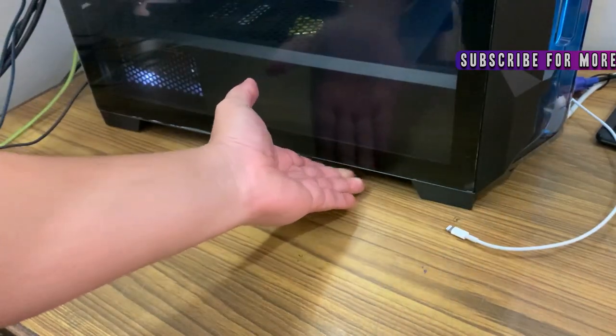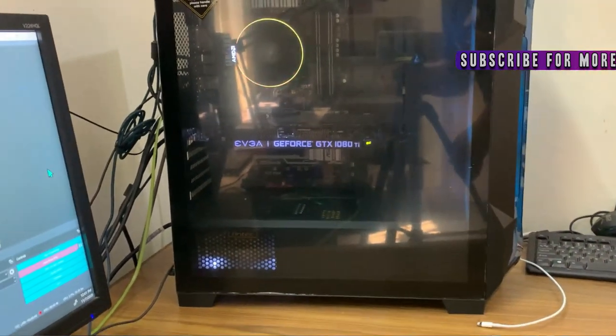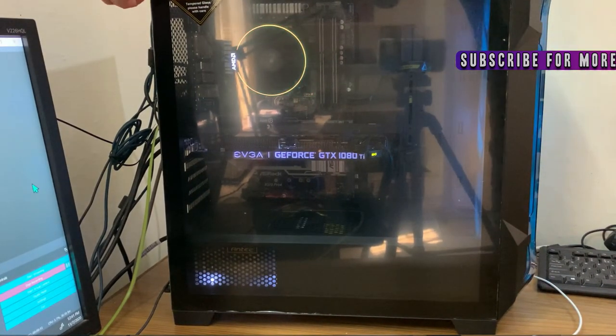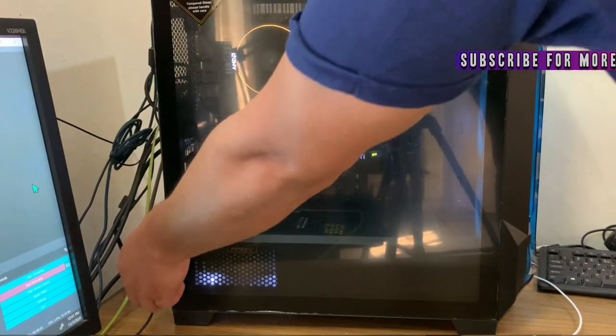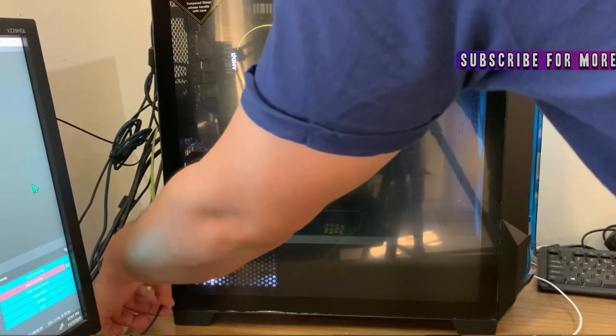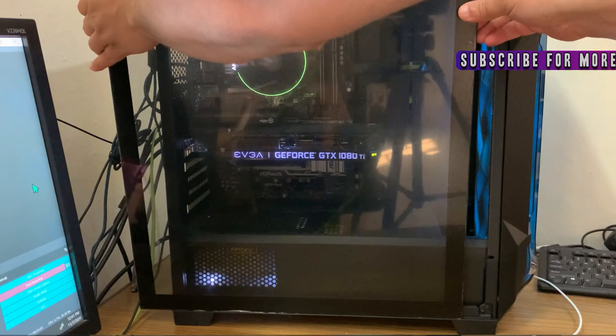The next thing we will talk about is the space. As you can see, my GTX 1080 Ti, which is quite large, can be very easily accommodated with no problem. The space is so much that you can put in one or two AIOs — there is no problem, because as you can see inside, there is a lot of space.